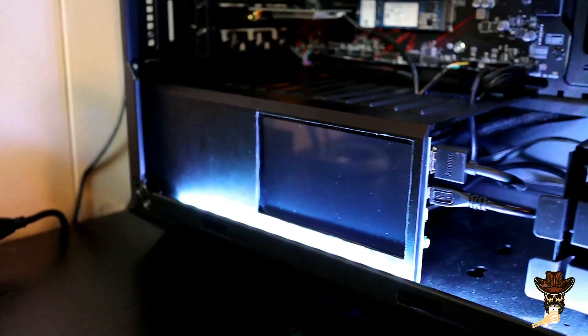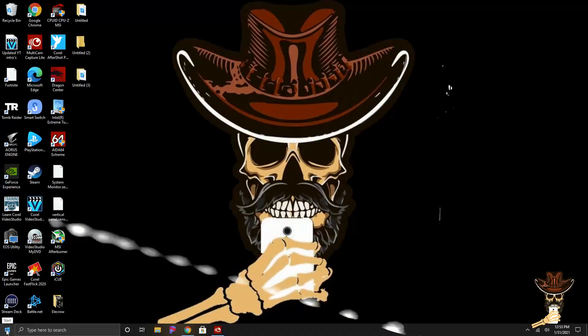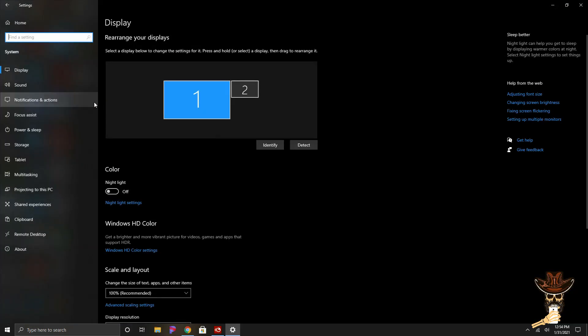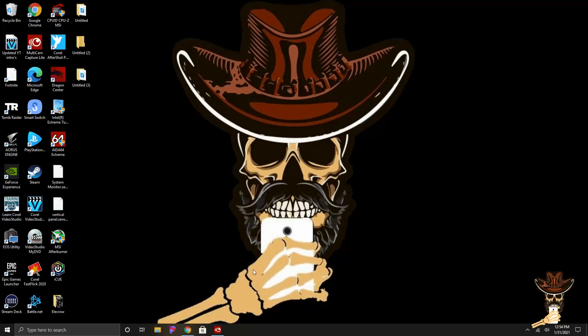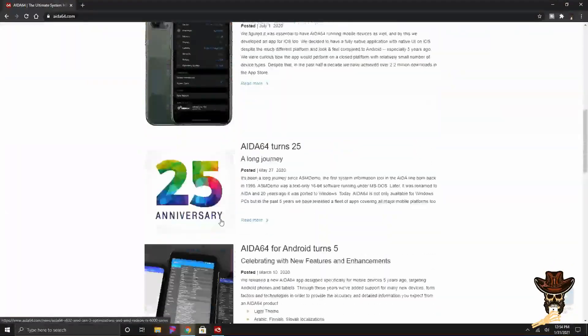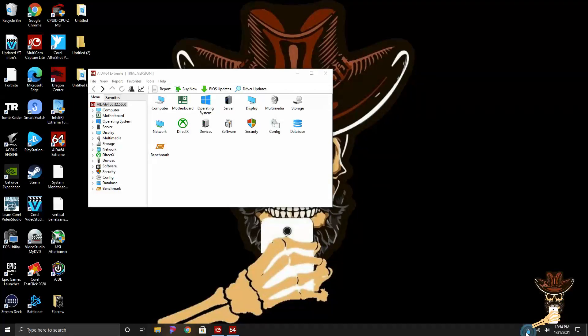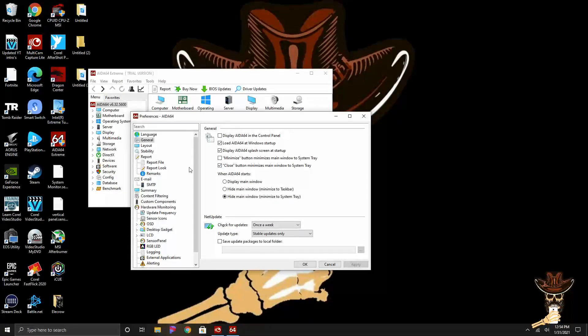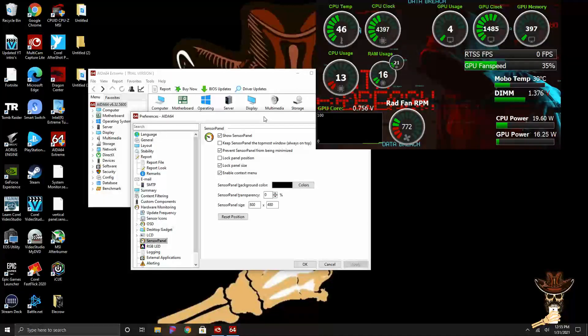I'm gonna show you guys how to use AIDA64 and set up a sensor panel monitor. So to start, I went to Settings, System, Display — made sure my main display stayed my main display and that the Elkrow was running in the right orientation at 800 by 480. Then I headed to aida64.com and downloaded their Extreme version 6.32, got that installed, and immediately went to Preferences to make sure it starts up with Windows and minimizes to the system tray. Then I went to the sensor panel options, set it to 800 by 480, locked it, and prevented it from being minimized.